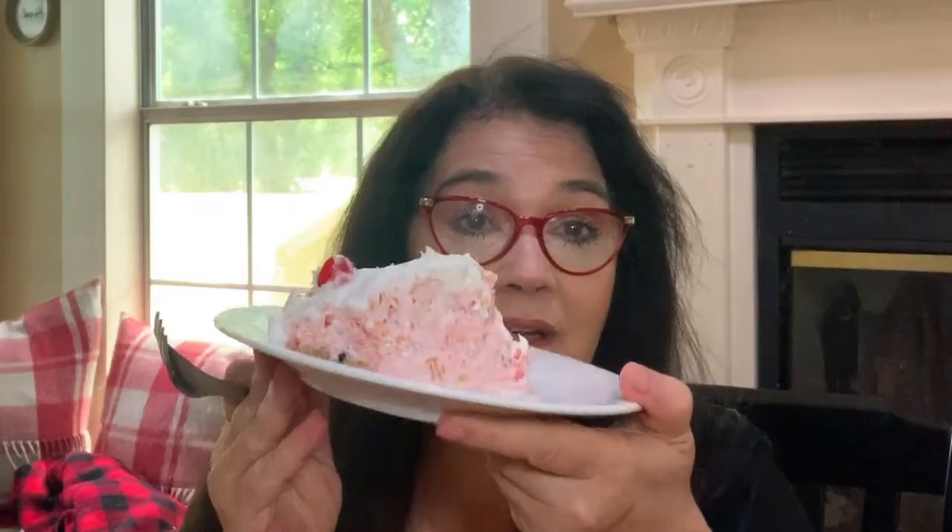It goes on a graham cracker crust, or I've used vanilla wafers or just other kinds of crumb crust for it. But it goes together in about five minutes, you put it in the fridge overnight, and it's ready to go the next day. So y'all head over to the kitchen and I'm going to sit right here with my pie.